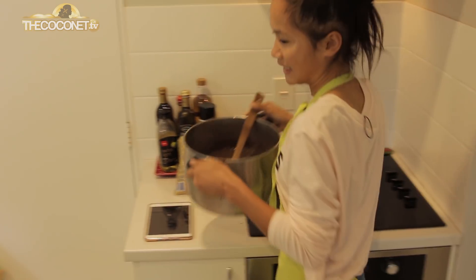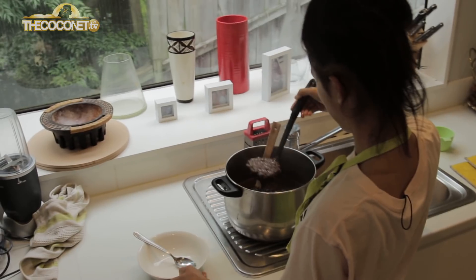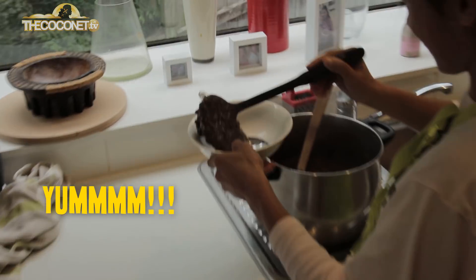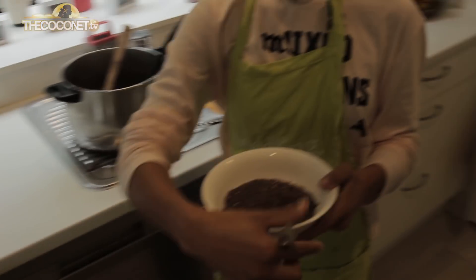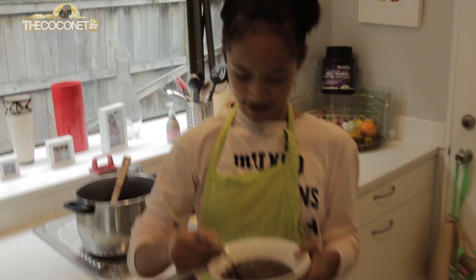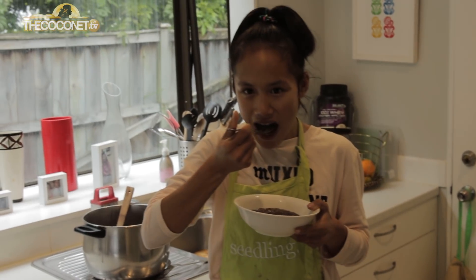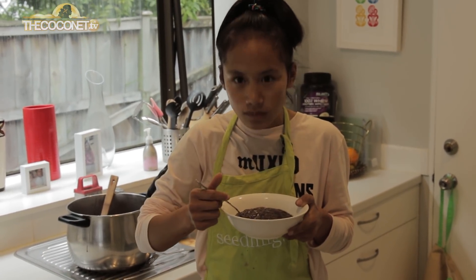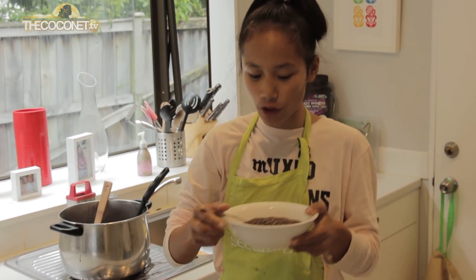Time for a taste test. Final results — oh, that's so good!